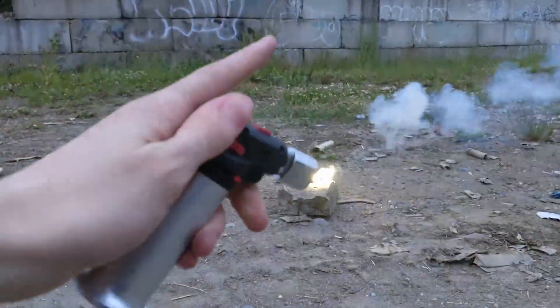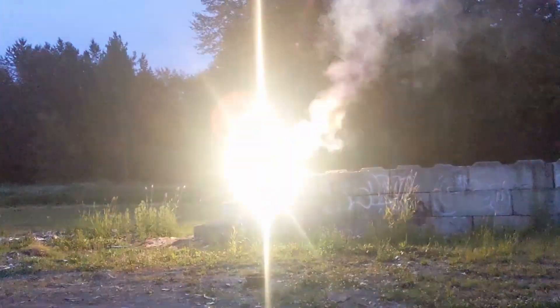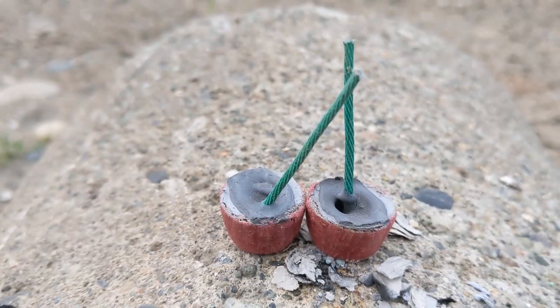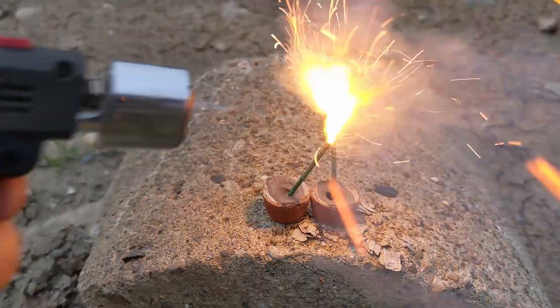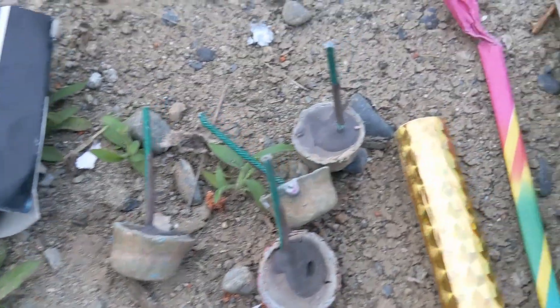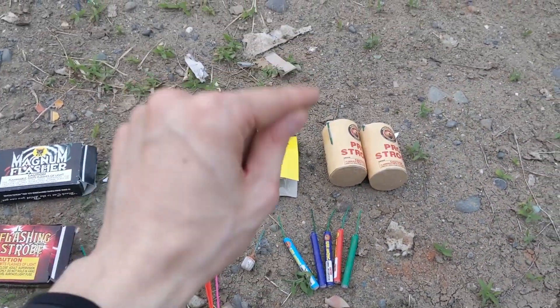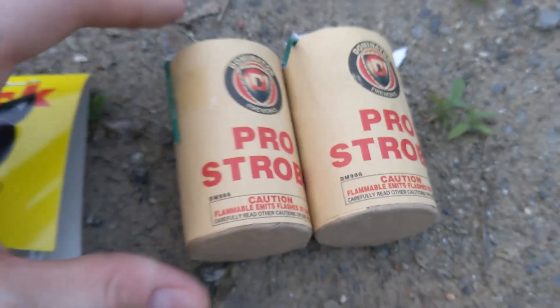There is nothing like these strobes that I have ever seen in existence. This really does look like a piece of candy. It looks like the sun. This is going to be so much fun. Welcome back everybody on another video on lighting off some fireworks, where today we are going to be testing which fireworks strobe is the best and we will see how all of them perform.